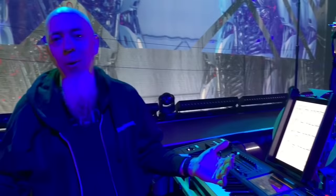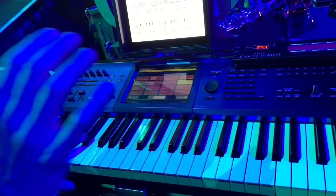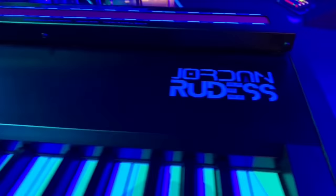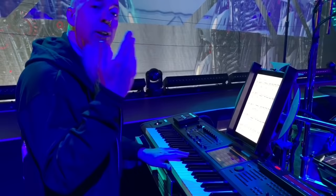Hey everybody, Jordan Rudess here on stage with Dream Theater — this is my world. First, we're going to look at this wonderful keyboard, the Kronos 88. This one is custom designed especially for me — it's an electric blue color with my logo on the side. This instrument is the core of my system. I've been using Korg instruments for a long time and get a lot of satisfaction out of it.